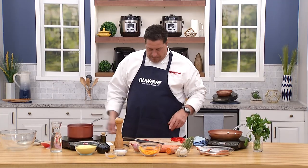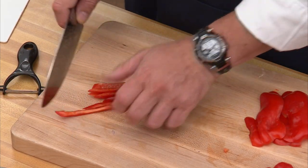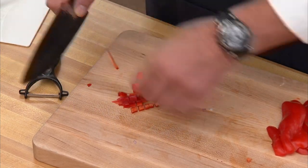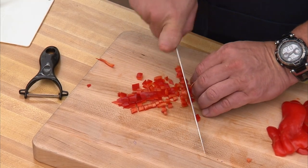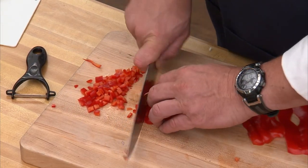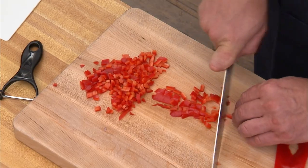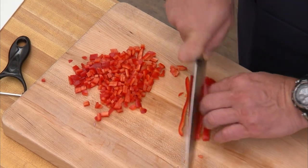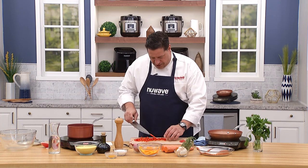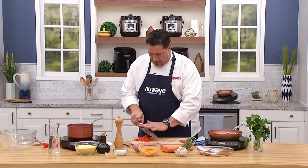We're going to do a simple julienne — cut them into strips, then turn and make a small dice. This is a rustic dish; it doesn't have to be perfect, just fun and healthy. The peppers are going to give off an amazing amount of sweetness to this dish, and we're going to finish it with some fresh thyme and a garlic trick from the restaurants I've worked in.